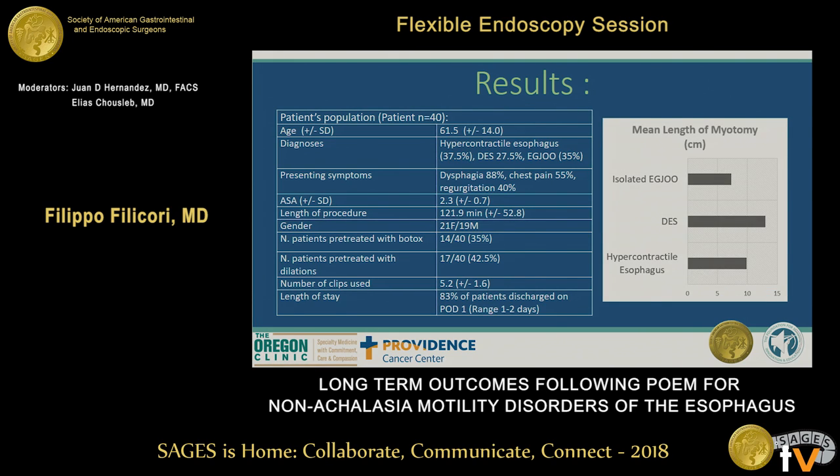As shown in the figure, we tailored our myotomies based on diagnosis. Isolated esophagogastric junction outlet obstruction patients received the shortest myotomies, just under 10 centimeters, while diffuse esophageal spasm patients received the longest myotomies.